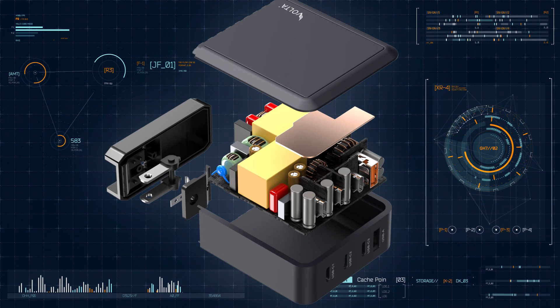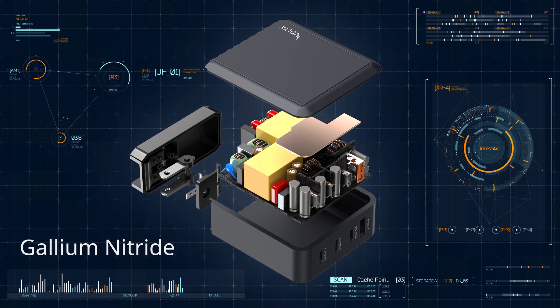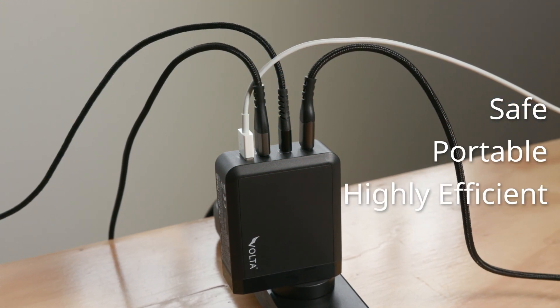The Volta GAN charger is manufactured using the most advanced charging technology, the Gallium Nitride Semiconductor, that delivers power to your devices in a very safe, portable and highly efficient manner.